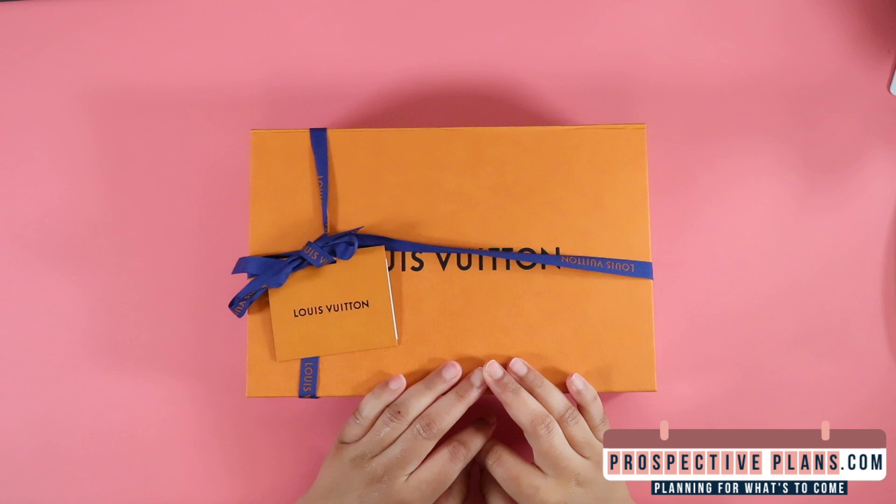Hello everyone and welcome to Perspective Plans. In today's video we have a very exciting Louis Vuitton unboxing. It's a newer product and I'm super excited. When I saw it on the website, I had to order it.